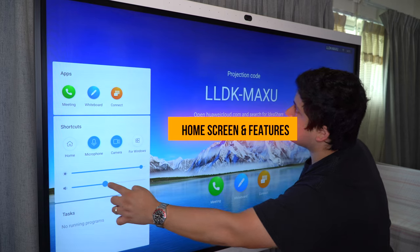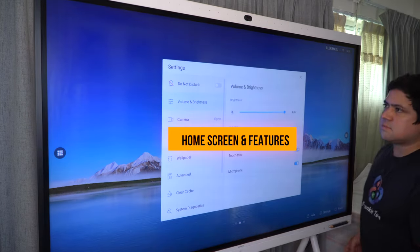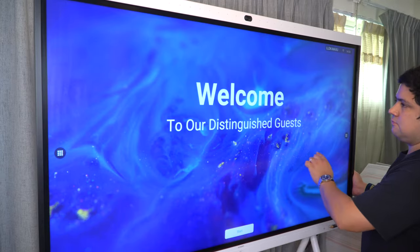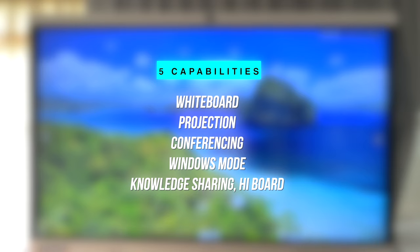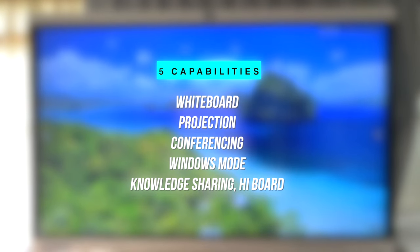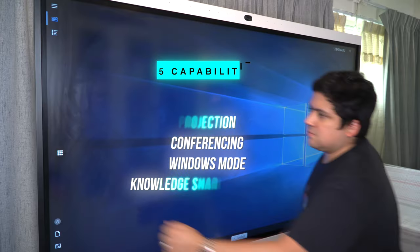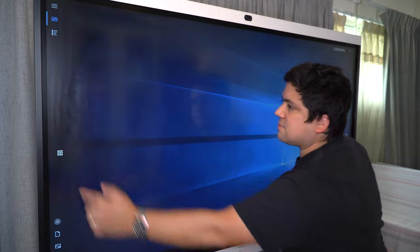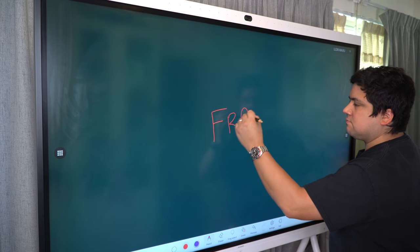Now let's look at the home screen — this is where you'll access Huawei IdeaHub's modes: swipe to Settings, Home, Windows Mode, and Bulletin Board. You can really break down Huawei IdeaHub into five key capabilities: Whiteboard, Projection, Conferencing, Windows Mode, and Knowledge Sharing, or Highboard. Within each of these lies some seriously cool tech that enables a one-stop hub for all your home and smart office needs.